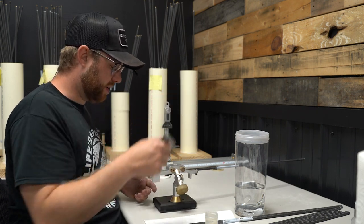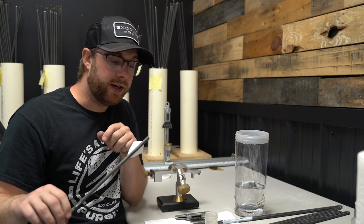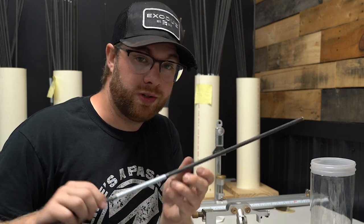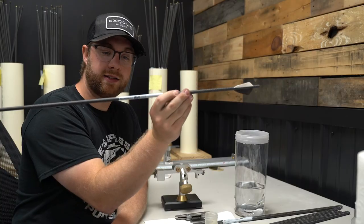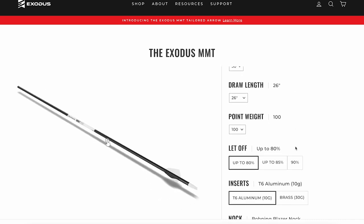And there you have a perfectly fletched Exodus MMT arrow. All that's left to do is throw your nock in there. Before you shoot any arrow from anybody, make sure you flex it before you put it in your bow — safety's not sexy but it's important if you want to keep hunting. Enjoy your new perfectly built, super accurate, super forgiving Exodus MMT arrows. If all that seemed like too many steps, here's a bonus step: head to exodusoutdoorgear.com and we'll go through all of those steps for you and build a tailor-built hunting arrow specifically for your bow hunting setup. All you have to do is get them out of the package, knock them on your bow, shoot them, and enjoy.